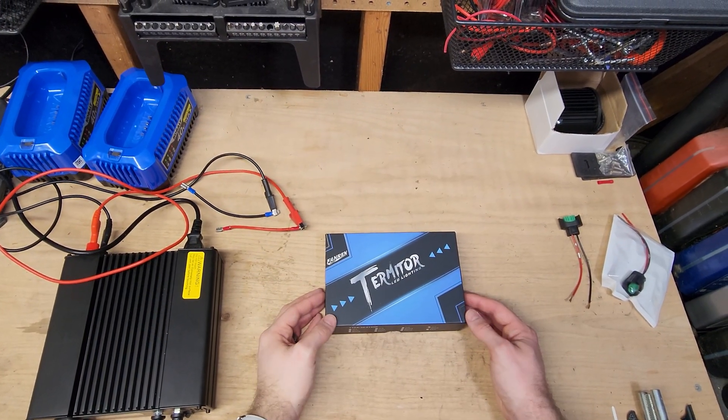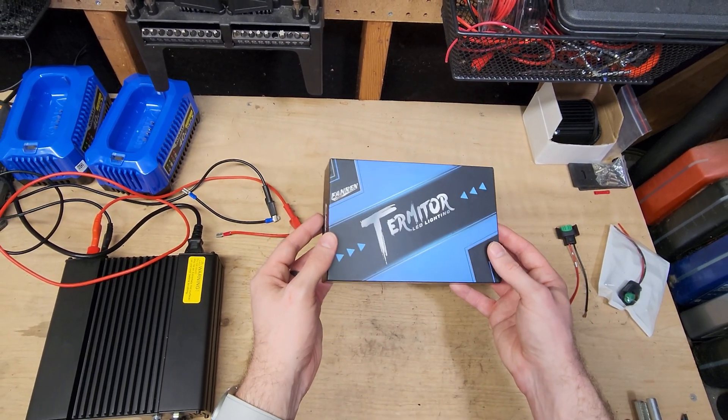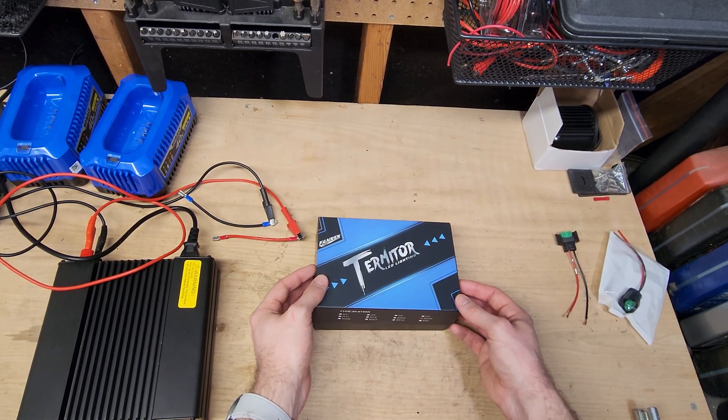So today I am testing the Faren Termitor — I think it's supposed to be Terminator, I'm not sure. I have been looking forward to testing these. They have really good reviews on Amazon.